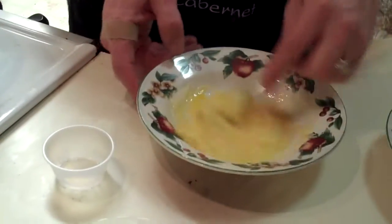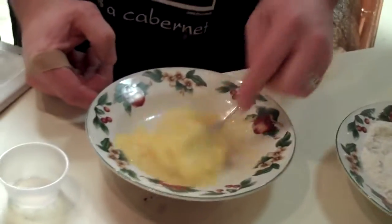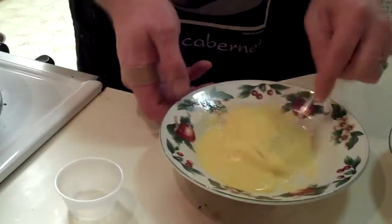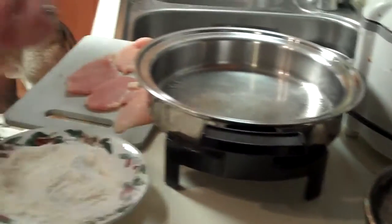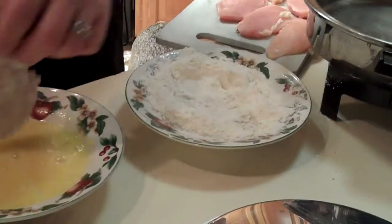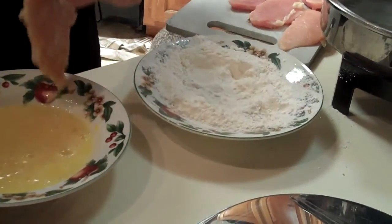A little over a tablespoon of parmesan. What you're looking at is making something that's going to make a crust. Now in the other bowl we have flour, salt, and pepper — a real basic breading recipe. Over here we have a nice hot pan. Dredge your chicken — I cut these into cutlets, little thin cutlets about a half inch thick — in flour, then put them in the egg batter with parmesan.